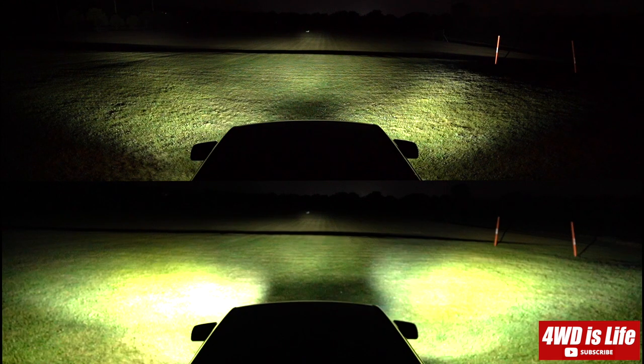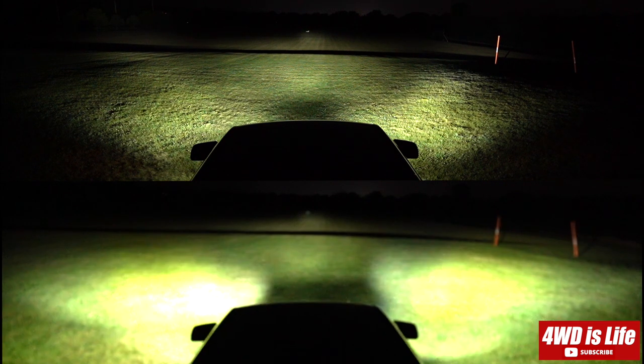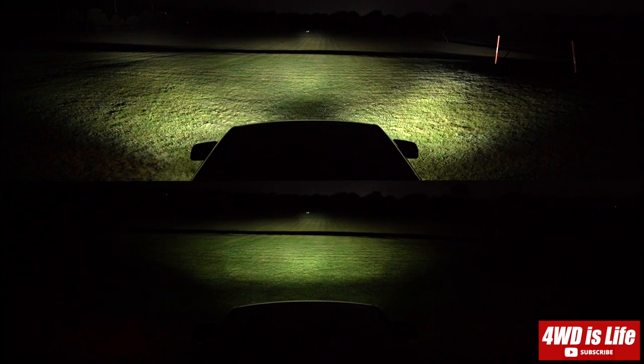Alright, that's it for my comparison. Which light do you think performed better, and which is a good fit for your needs? Comment below, hit that like button if you liked the video, and subscribe if you want to see more content like this. Thank you so much, have a good one.